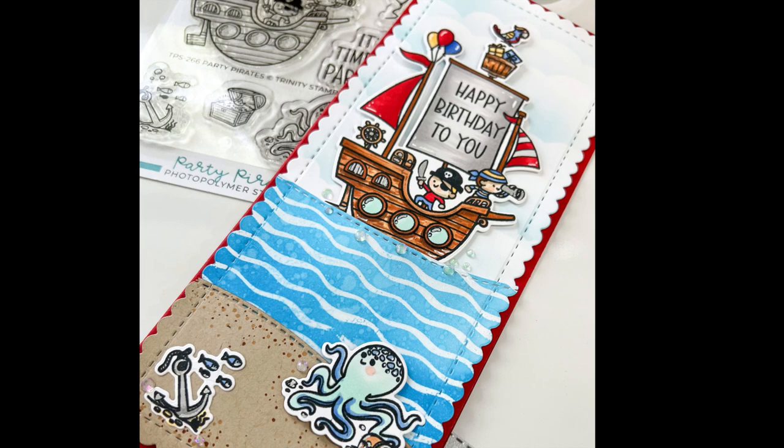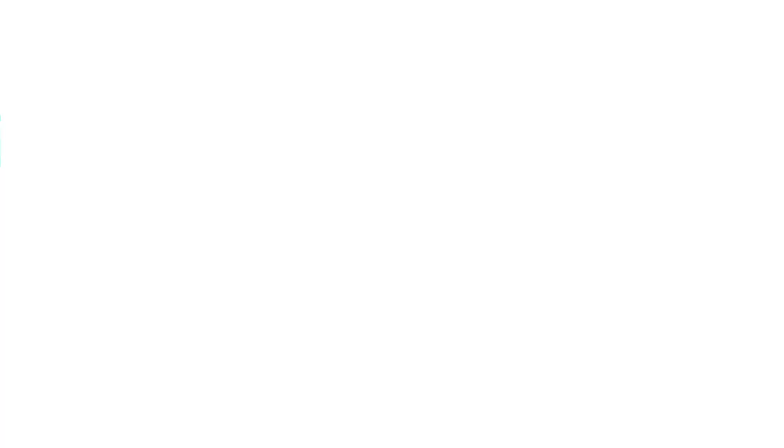Here is a look at the finished Party Pirates card — this was so much fun to color and put together! Make sure you check out the whole birthday release, and thank you so much to Trinity Stamps for having me to celebrate your fifth birthday. Congratulations, and check out all these products and many more at trinitystamps.com. Thank you, bye bye!